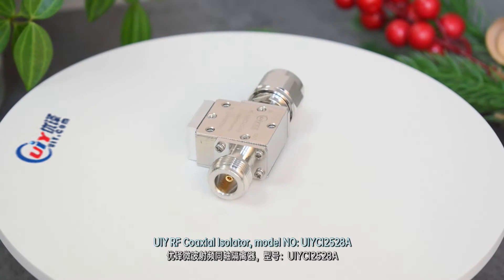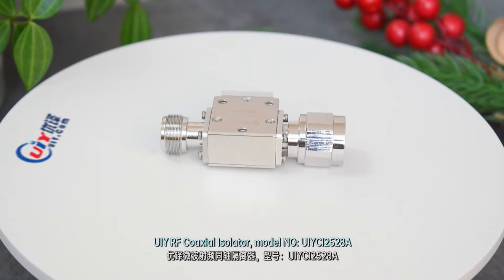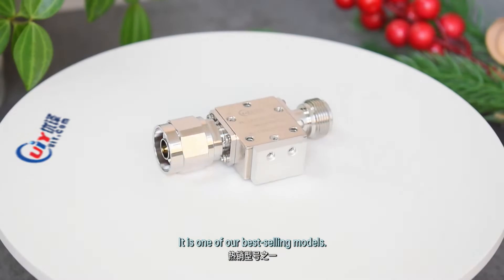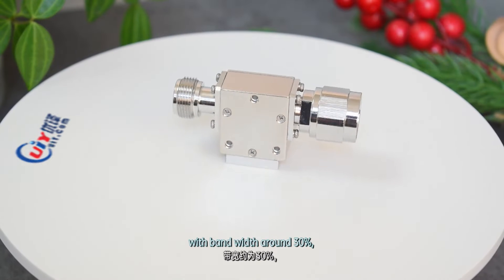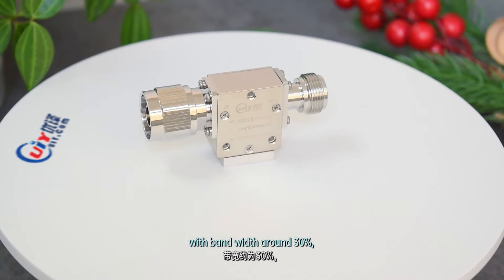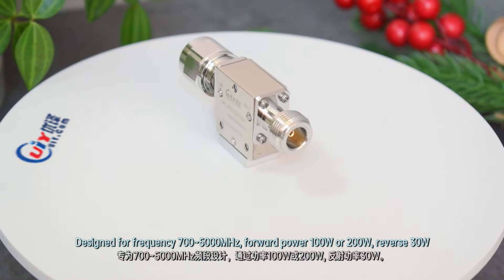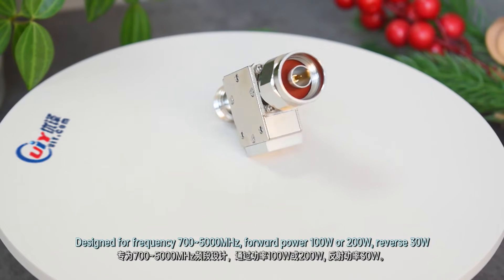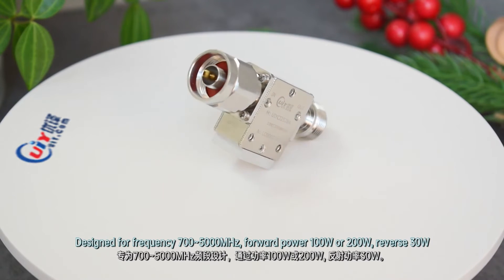UIY-RF Core Exo Isolator, model number UIY-CI252-SA. It is one of our best-selling models, designed for frequency 700 to 5000 MHz, with bandwidth around 30%, forward power 100W or 200W, reverse power 30W.